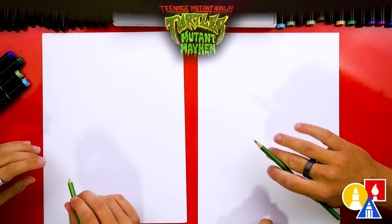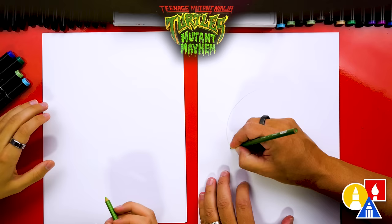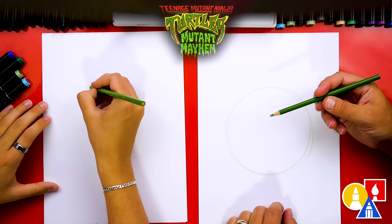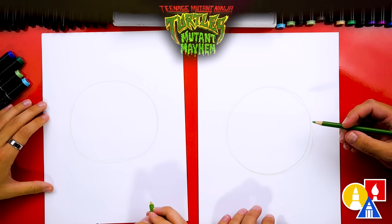Now let's put all of our other supplies off to the side. We're going to start with our green colored pencil to draw the main shapes of Leo's head. We're going to draw a big circle shape right in the middle of our paper. Remember, this step we're just drawing the main shapes, so it's okay if it's messy or you go over it a couple times. You can press lighter at home so it doesn't show up as strong.